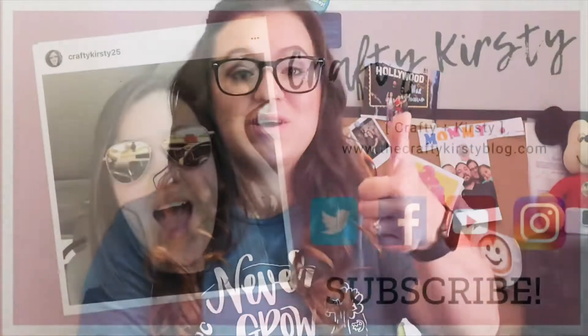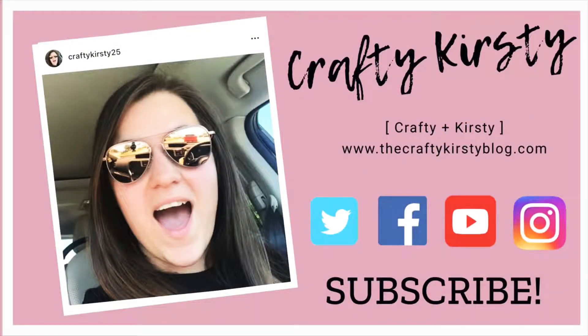Hey y'all! I'm Crafty Kirstie and welcome back to my channel. If you're new here, go ahead and hit that subscribe button. If you love DIYs and crafty everything, hit the subscribe button and the notification bell so you get notified every time we post videos. And give this video a thumbs up. Alright, so let's get started.